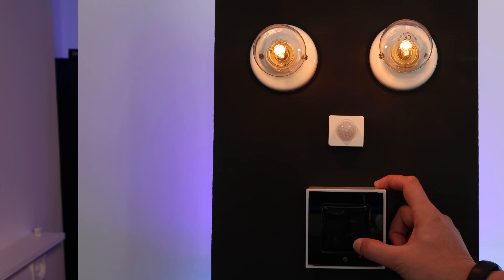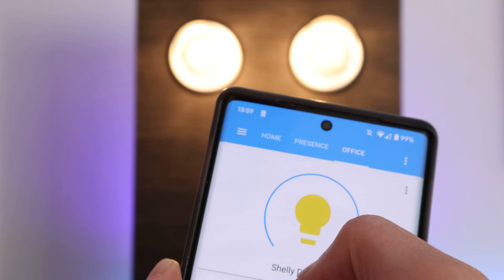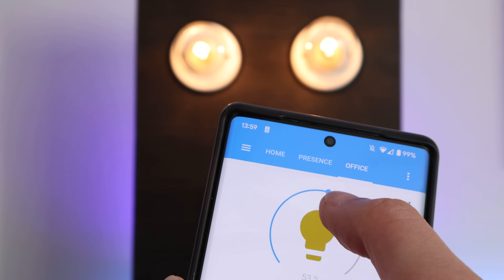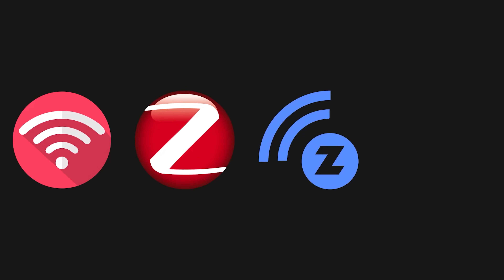Some relays might support dimming as well, which lets you dim and brighten the lights using the physical buttons on the wall or using your smartphone and automations. Different relays also have different numbers of channels, much like the number of gangs on a light switch, letting you control two, three or more individual circuits from a single relay. Finally, consider how you're going to communicate with your relay. Different relays connect using different wireless technologies — some work over Wi-Fi, others use Zigbee, Z-Wave, or even Bluetooth. There are dozens of different combinations available, and they will vary depending on the country you're in, the manufacturer you're looking at, and the features you're looking for.